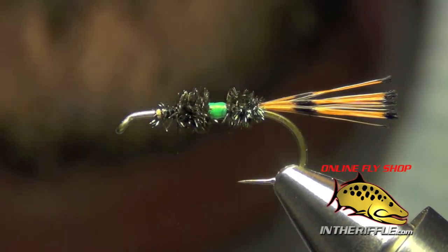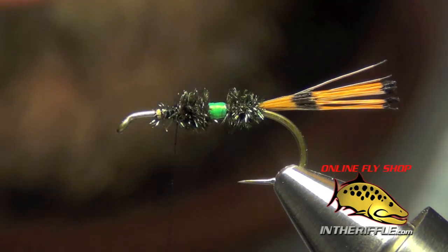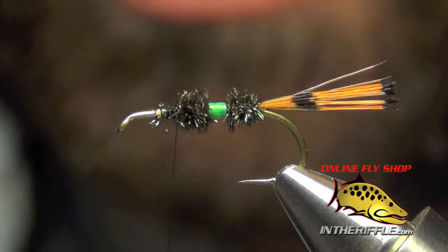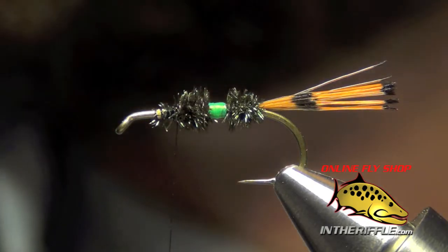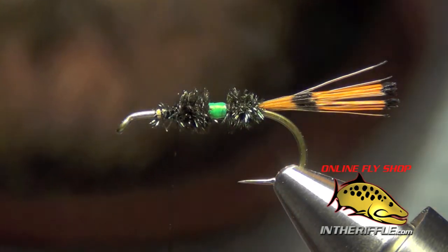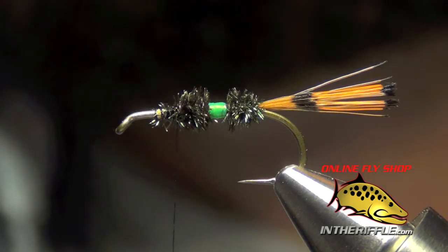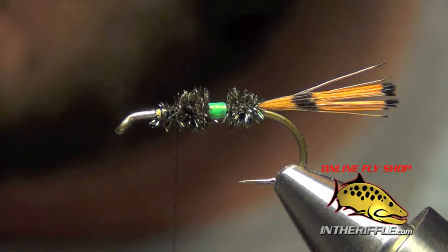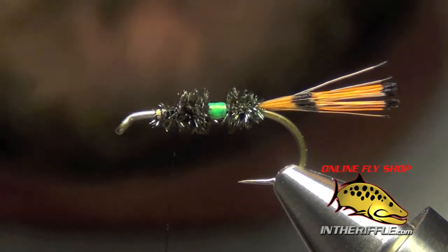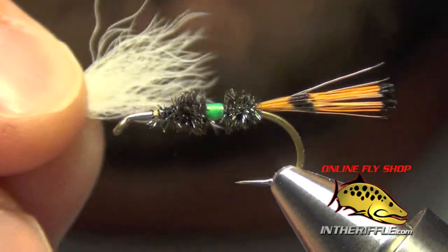The next thing to do is tie in the wing, which is going to be some calf tail. We're going to use white and cut out a clump about half the diameter of a pencil, maybe a little less. Put it into a hair stacker and stack it. Calf tail is a very coarse material, so sometimes it takes a couple rounds of stacking — I'll take it out and push it back in, give it a couple more good poundings. If you want the tips really super even, you may have to do that three, four, or five times. If there are a couple stragglers in there, you can pull those out.